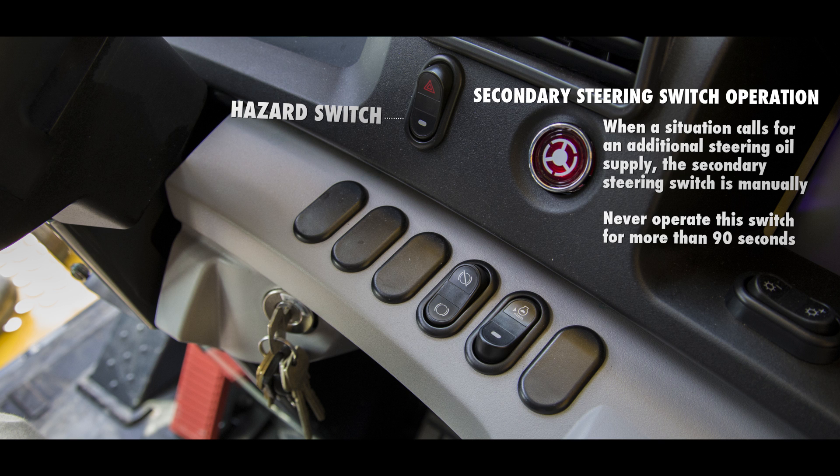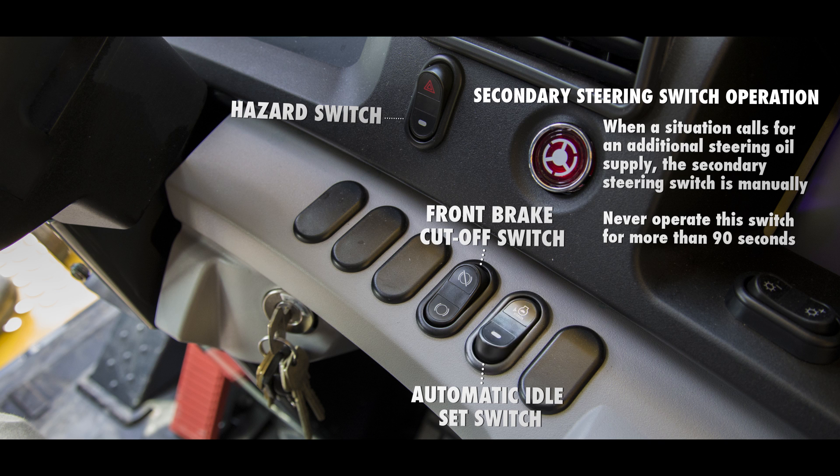Just below are two rocker switches: the front brake cutoff switch and the AISS switch. The front brake cutoff switch allows the operator to disable the front brakes based on specific road conditions. Pushing the top of the switch allows the use of the rear brakes only when the brake pedal is applied. The AISS, or automatic idle set switch, allows the operator to select two different idle speeds depending on conditions. When the top of this switch is pushed, the truck will stay at low idle as long as the throttle is not applied.